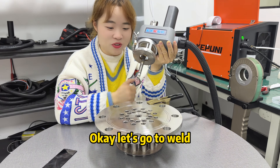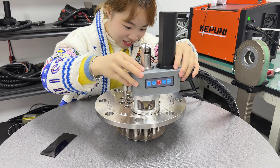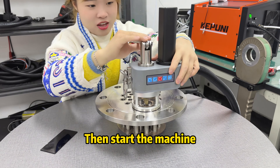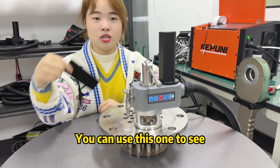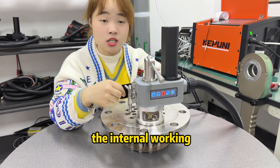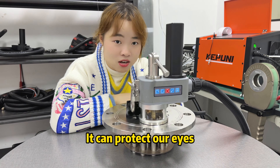Okay, let's go to weld. Then start the machine. You can use this one to observe the internal working — it can protect our eyes.